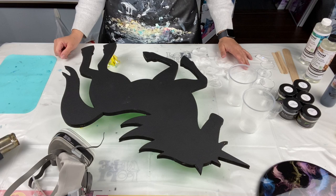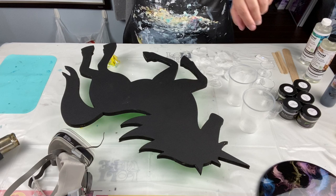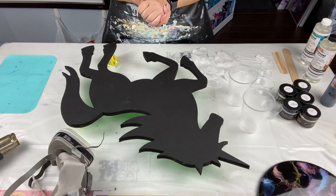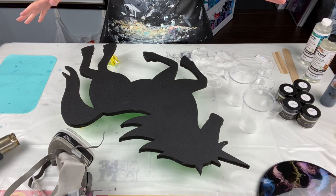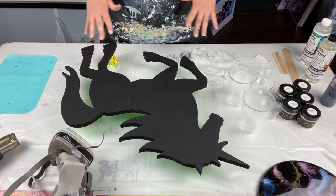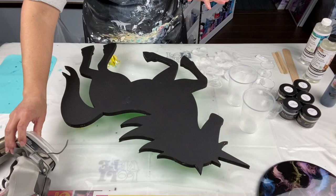Hello everyone, welcome back! It's unicorn time. I promised I would show you guys how to resin the unicorn, or as I want to call it, a black stallion. I know stallions are males but I love horses. There used to be a show when I was a little girl — my all-time favorite — called Adventures of the Black Stallion. One of the stars was Mickey Rooney.